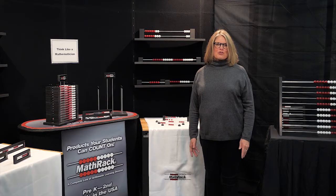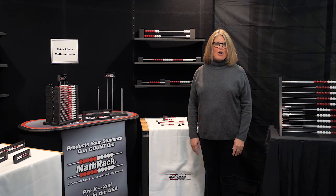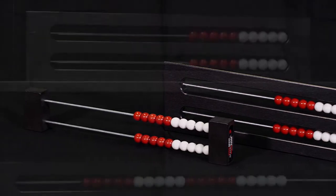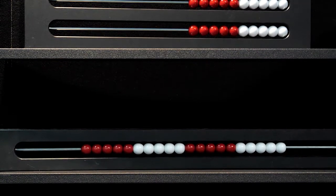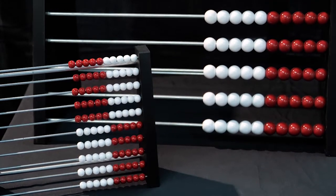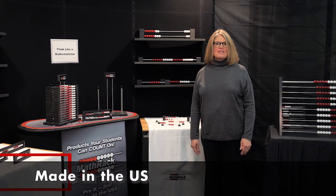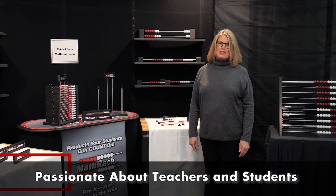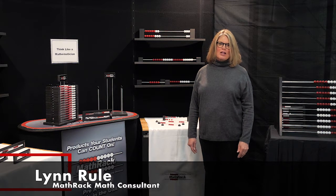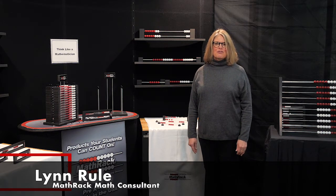Who would have thought that the built-in structure of a Reckon Rack could be used in so many different ways? Welcome to an overview of MathRack's products. We are the only company in the United States, maybe the world, that specializes in the Reckon Rack's built-in structure in so many formats to enhance students' understanding of number. We are made in the U.S., veteran-owned, and passionate about teachers and students. I'm Lynn Rule, a passionate retired teacher who now is a math consultant for MathRack.